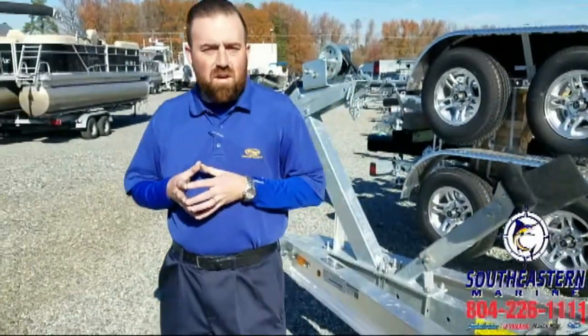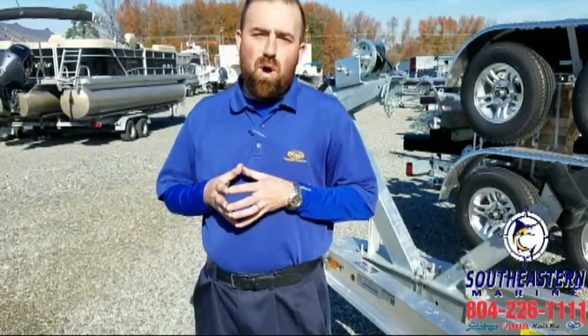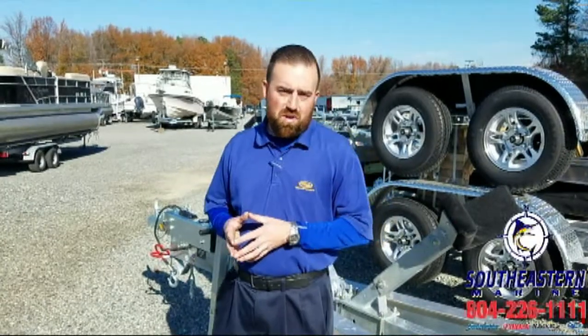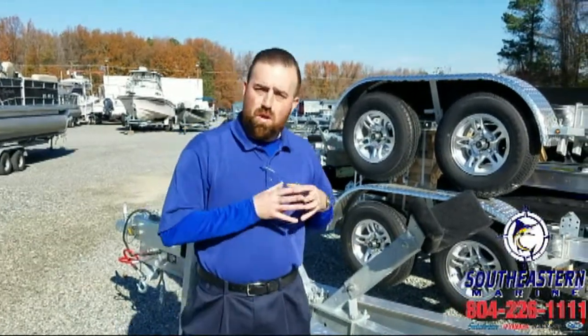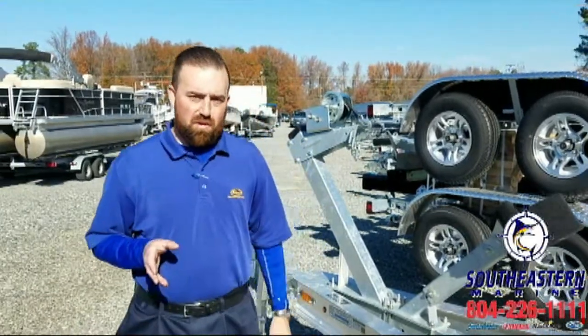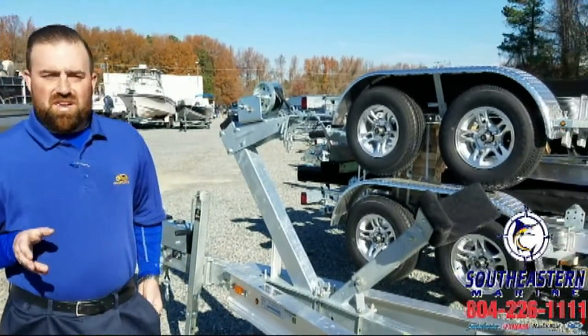What I want you to do is give us a call at 804-226-1111 and talk to us about your boat trailer needs, because odds are we probably have one or two options in stock to fit it. If not, we can gladly custom order whatever you want — big, small, or indifferent. We can do bare minimum, we can do overkill, we can do whatever you want when it comes to a Load Right aluminum boat trailer. So give us a shout.